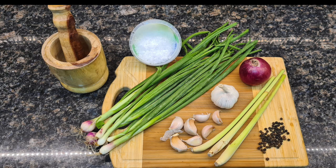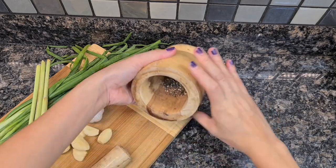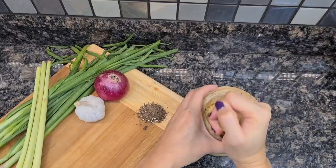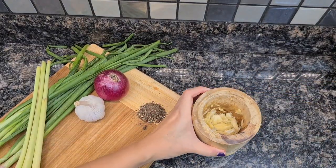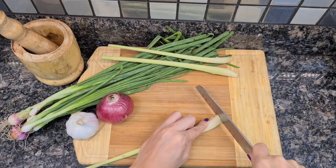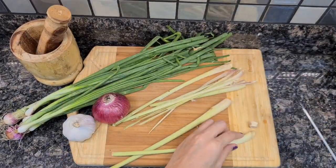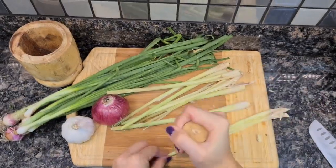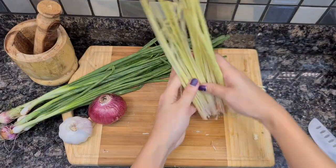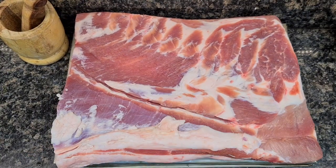These are the herbs you're going to need for your stuffing. First, mash your black peppercorns and set aside. Mash your garlic — instead of chopping, the reason being you will get the most flavor out of it. Next, smack that lemongrass for intense flavor; this is going to give you the best aroma and flavor for your pork belly. Chop the red onion and set aside.